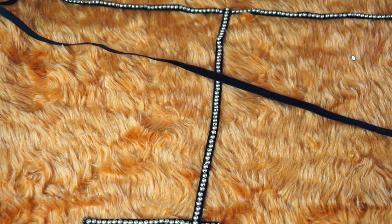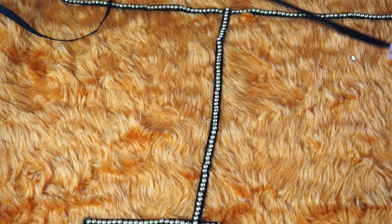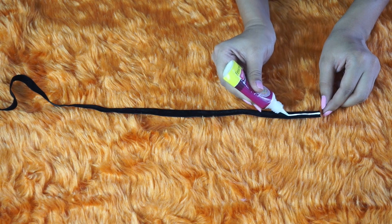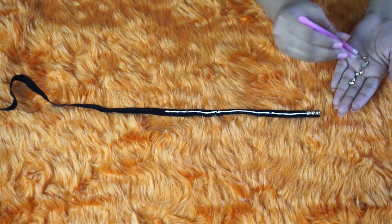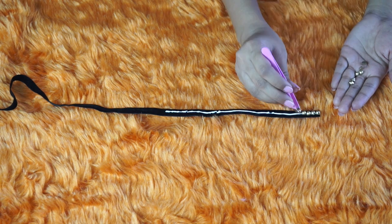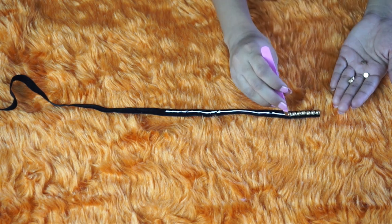We will be decorating them one by one. Instead of using ribbons and studs separately, you can also use studded ribbon or lace — that way you will save a lot of effort. I was not able to find one, so I used this method.